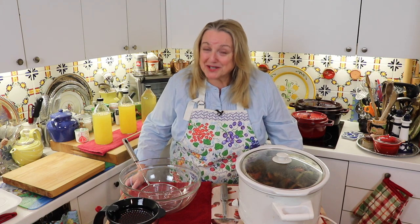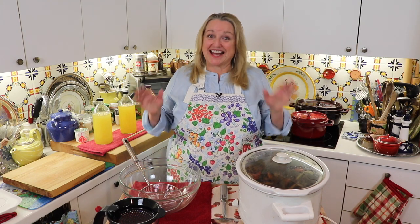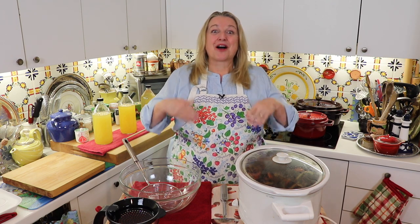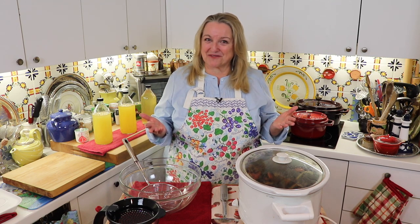Today I'm sharing how to make perpetual bone broth. You can use your beef bones or your chicken bones over and over again to make more bone broth and make it very affordable.